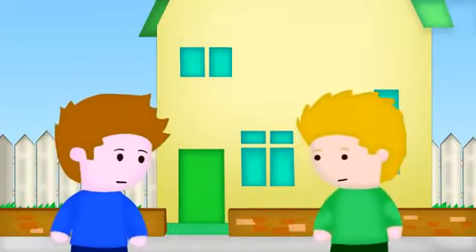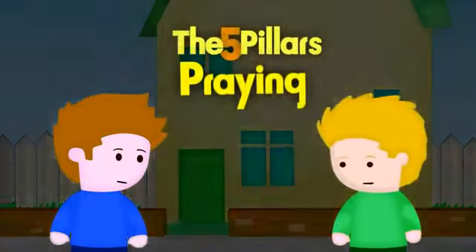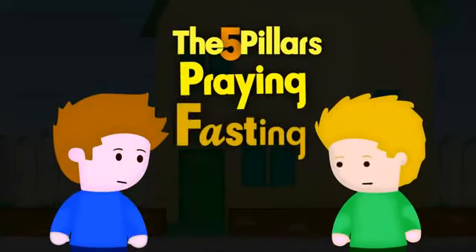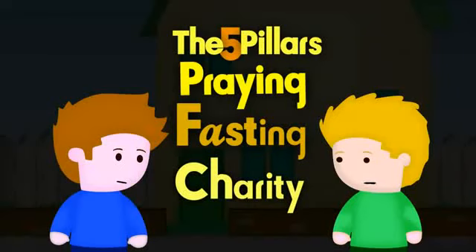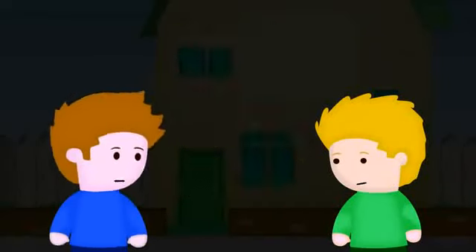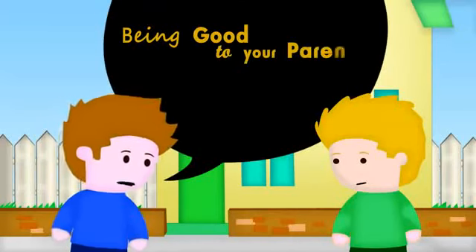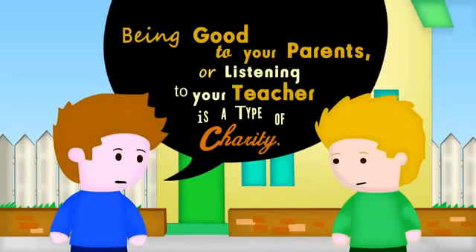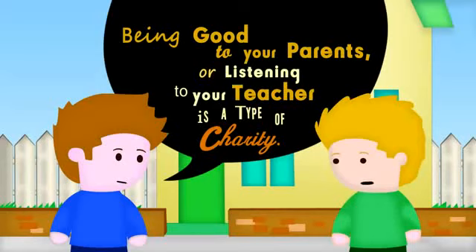So, what are the other pillars of Islam? Do you remember? Praying. Fasting. Oh, charity — to give money to the poor people. You got it. That's what we call zakah. There are other types of charity a Muslim can do. Helping people is also a type of charity. Yes, or being good to your parents and listening to your teachers — that's also a type of charity. Wow, I could try to do lots of charity for people then.